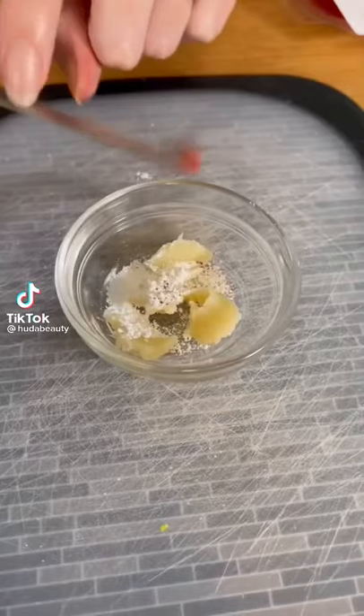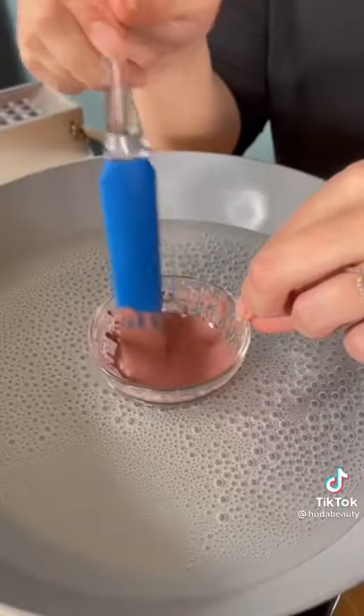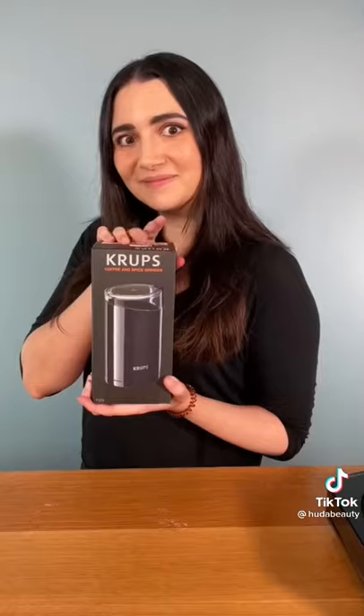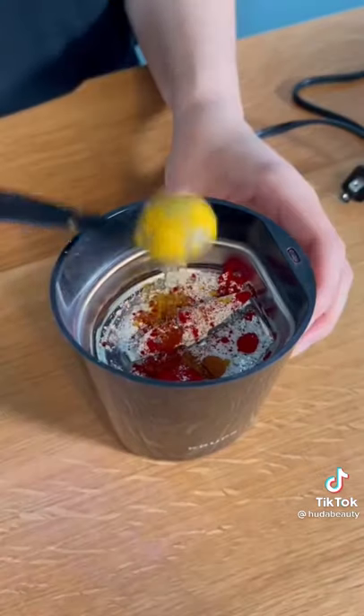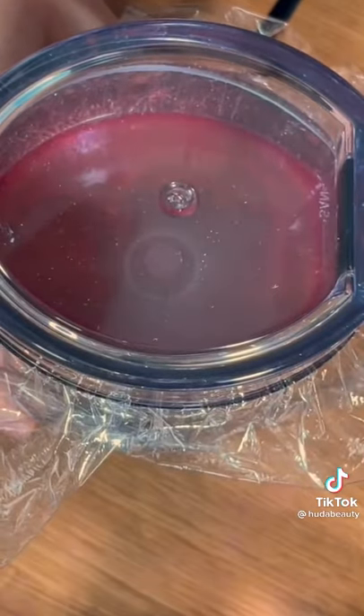So I recently made lipstick from scratch where I made a lipstick base and then mixed powdered pigments into it to make a custom lip color. But it turns out an easier way to do this is to pre-mix your powder pigments in a coffee grinder. Very rock and roll.